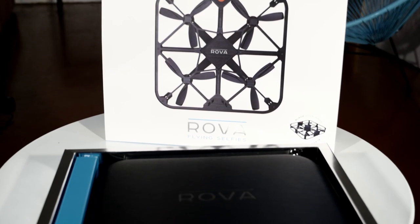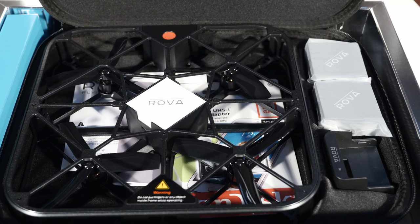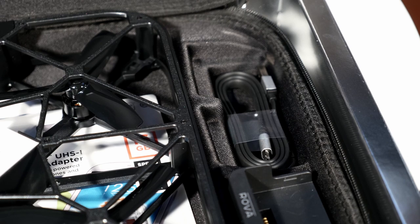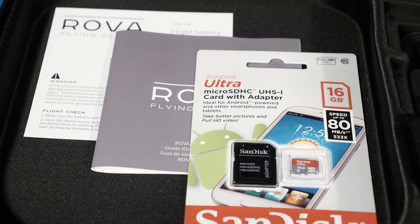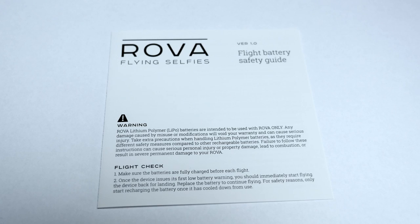Before we get into anything, the first step is getting to know your Rover. When you open the box you'll see your hard carry case and your bumper box on the side. Open up the hard carry case and you'll see the Rover unit, two batteries and your charging dock. If you lift up the two batteries you'll see your USB charging cable and your carabiner. Then if you lift up the Rover you'll see the battery safety guide, the setup guide and your micro SD card. It's really important to read both of these guides as they're full of really useful information and will make sure you have the best flight possible.